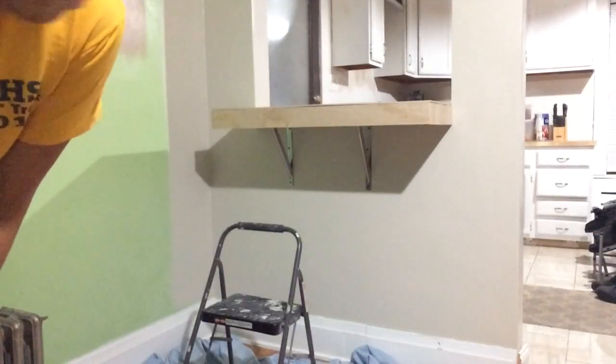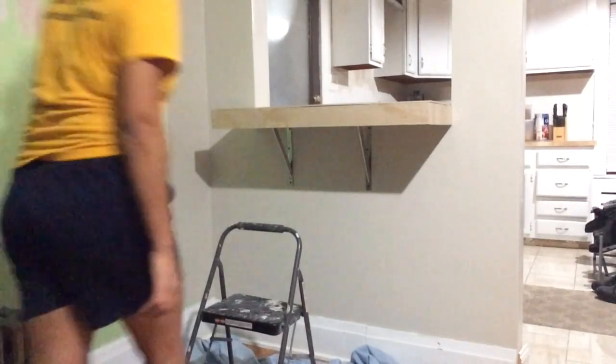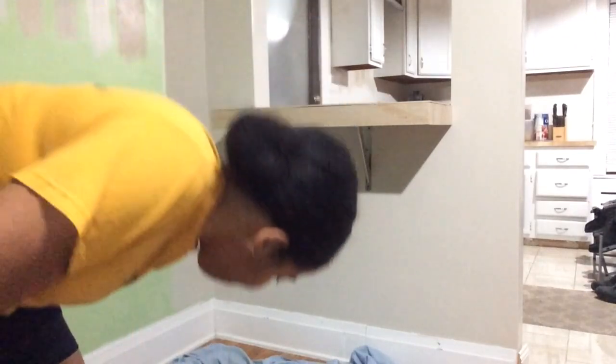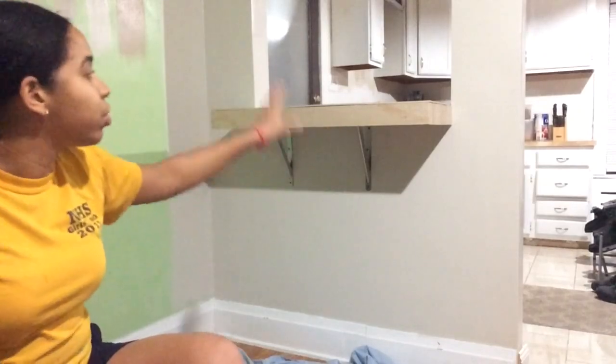The brackets are up, but I just want to show you the strength by sitting on it. There you have it — my breakfast bar is super strong, so I won't have to worry about it ever coming down for any reason. Like I said, I'm just going to go ahead and putty all my cracks, wait for that to dry, and then we're going to stain, seal, and then we're all done — we're almost there.